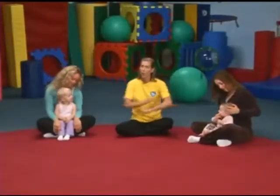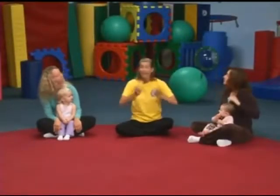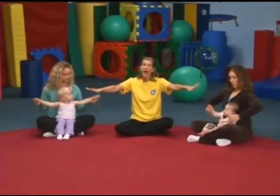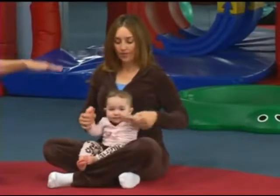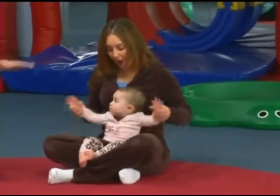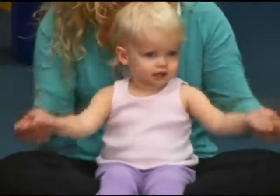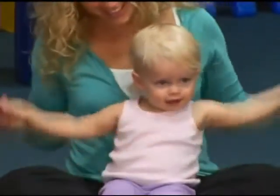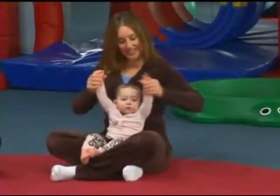I think before we start, we have to warm up our bodies. Can you stretch those arms out to the side? Can you do this at home? And let's make some little tiny circles. Here we go. I think we need to make some big circles now. Nice stretching those arms.